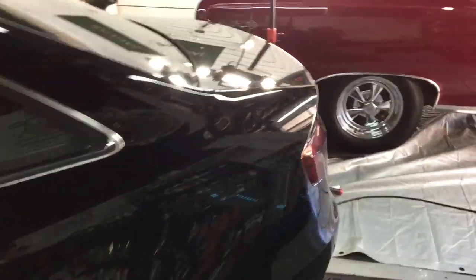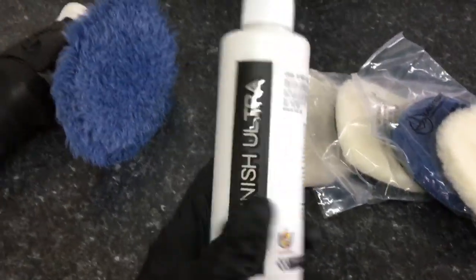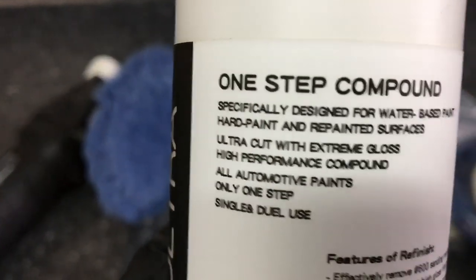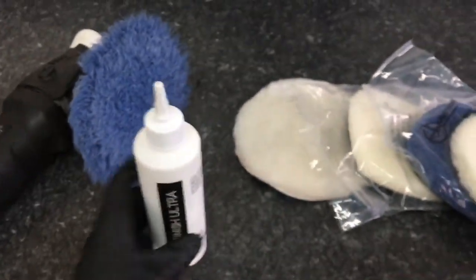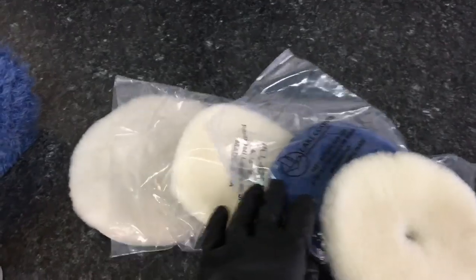Today we are working on a 2013 Audi black finish, and the clear coat is rather stubborn. As you can see, there are many layers of imperfections to go after, but we only have the budget to get around the car once. So we want to be smart picking our combination of compounds, pads, and polisher. We're going to use the Refinish Ultra from TAC System, a little bit more aggressive than the essential one we used the other day.